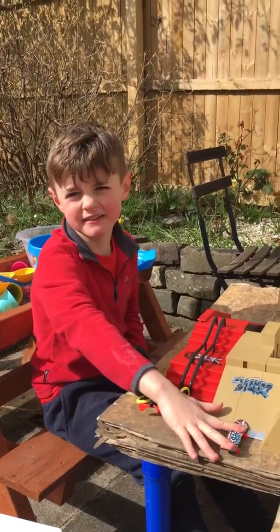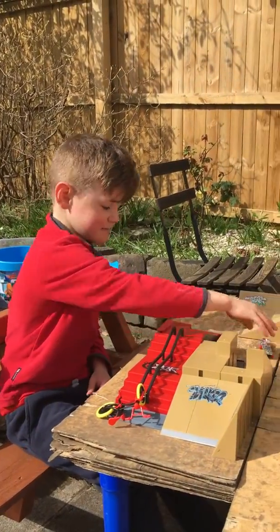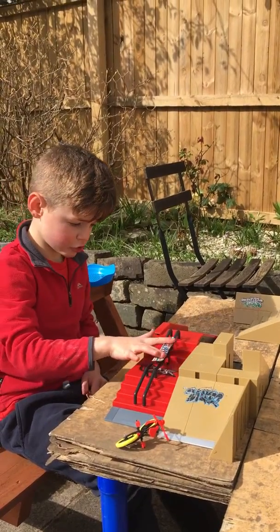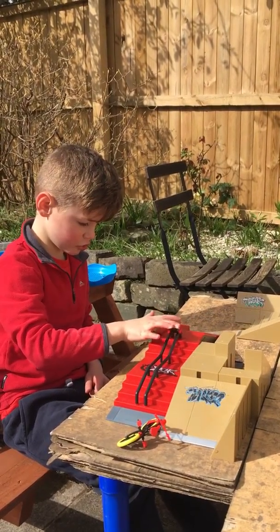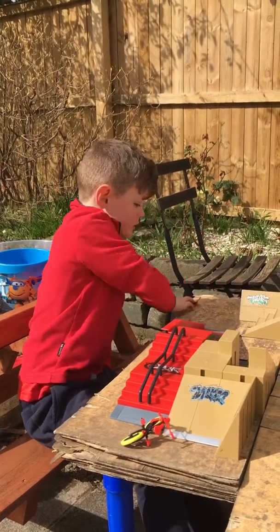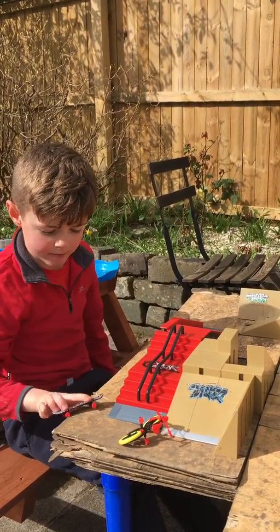Do you see me grind? I'm doing a bunny hop.